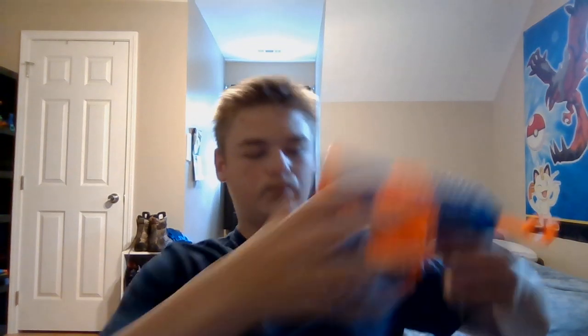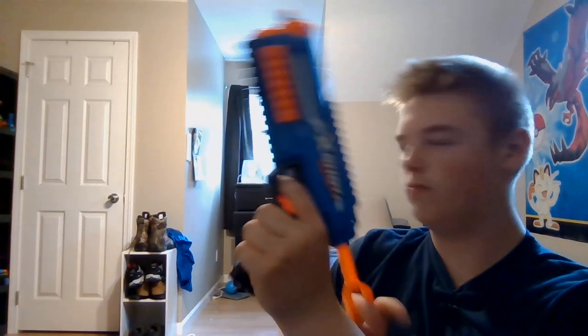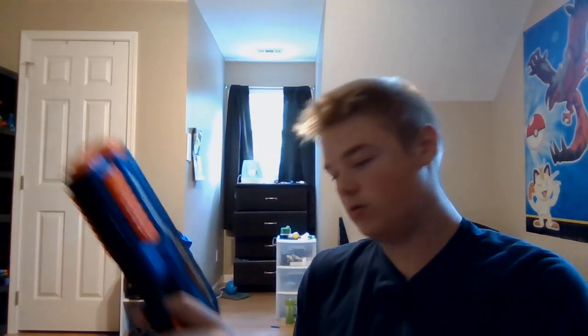Why is this one so much worse? I don't know. Not bad. Pretty nice. And look at that sight — oh yeah, I'm really positioning this right, ain't I. Nice. Oh, that is so flimsy feeling. Looks good though. It does have screws so you can customize anything you want about it.